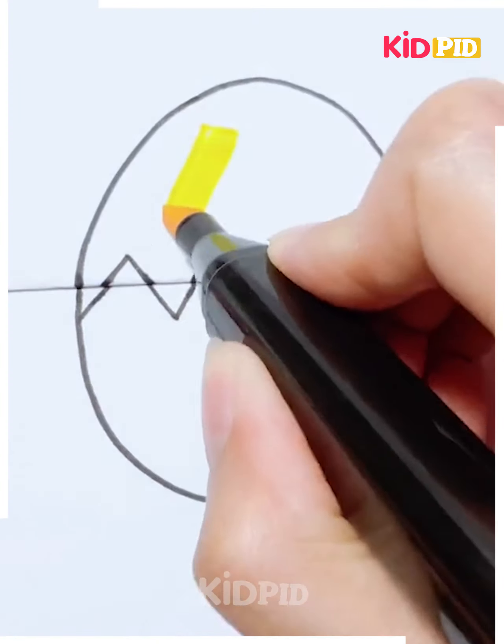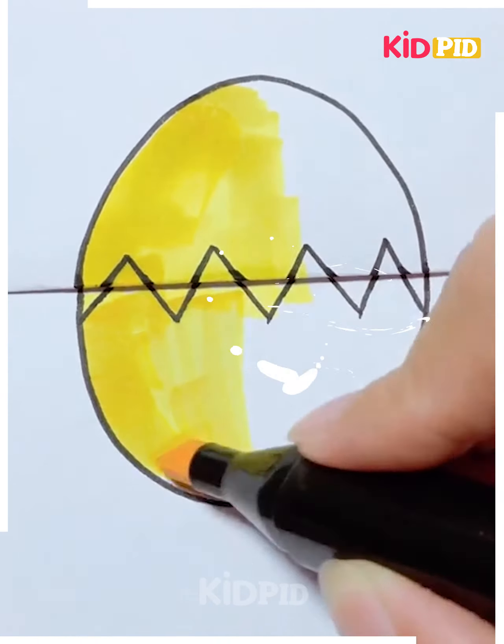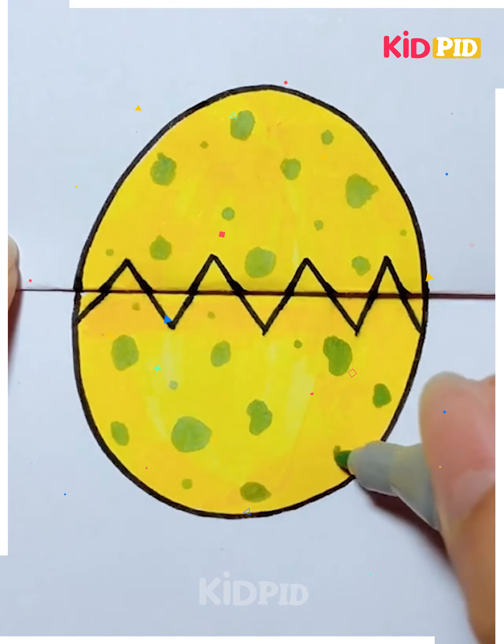Take a piece of paper and fold it in half. Add an ovular shape on it and then make it look like a cracked eggshell. Using a yellow marker, colour in this eggshell. Then add green little polka dots all around it. Once you open it, draw a little snake to it.